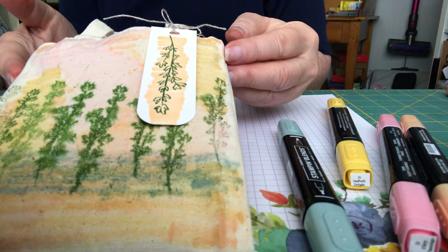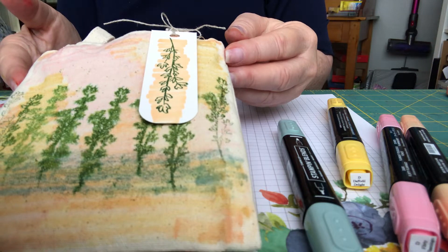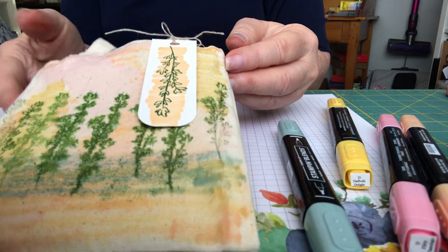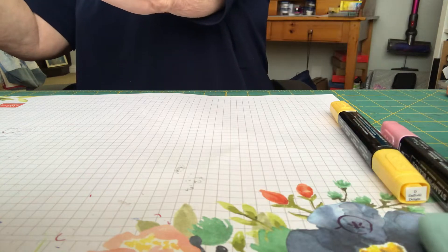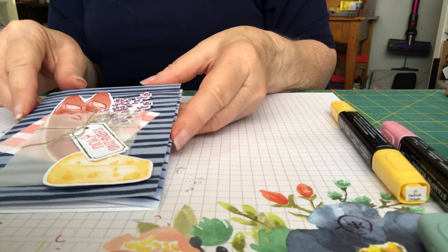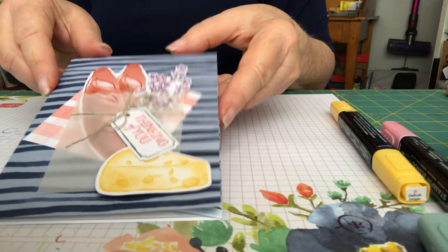I'll probably use the bag to put some summer supplies in it, like sunscreen, for a friend going on a trip — I thought that would be cute. I also wanted to go over the regular cards. I didn't do anything special for this first one but I thought it turned out really cute.